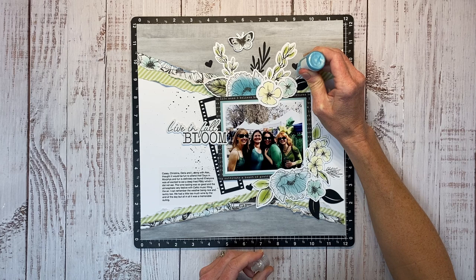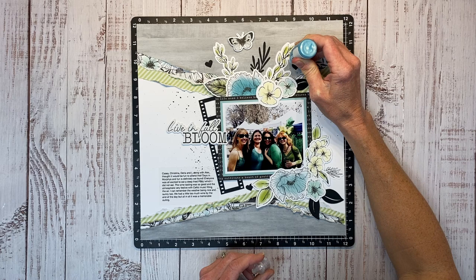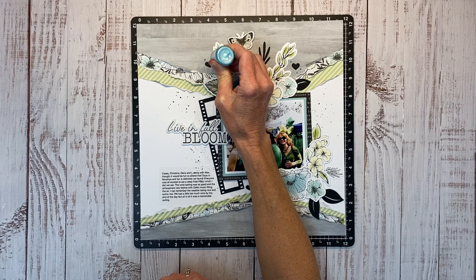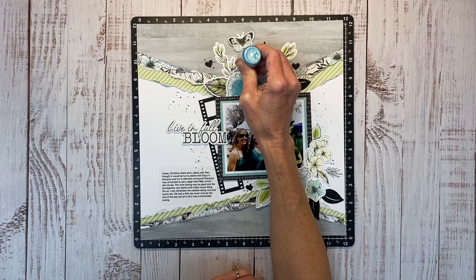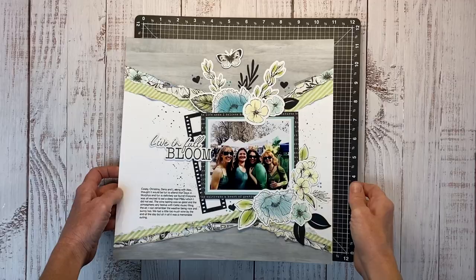I grabbed my liquid pearls in the Robin's Egg color, adding a few little dots around the clusters in groups of three — around the hearts, down at the bottom of the page, and tucked in at the edges of the flowers. Just another little detail, another layer to the embellishment cluster, and I think it looks really pretty. I love these liquid pearls; you do want to do them absolutely last so you don't smear them.